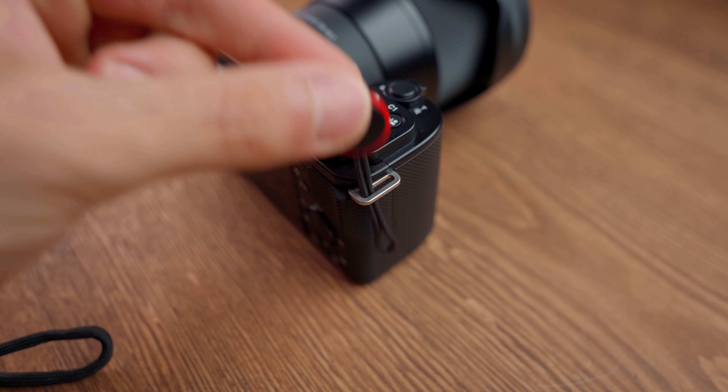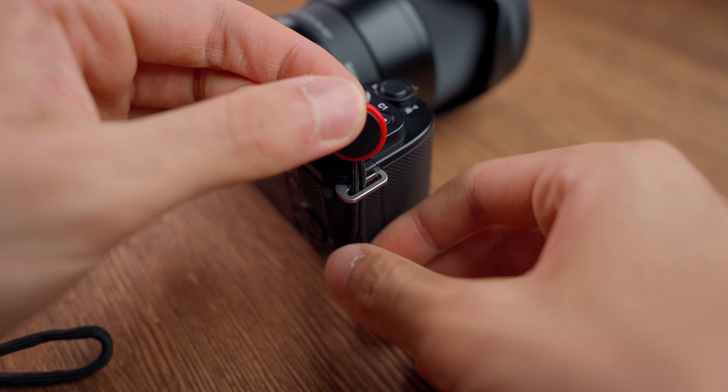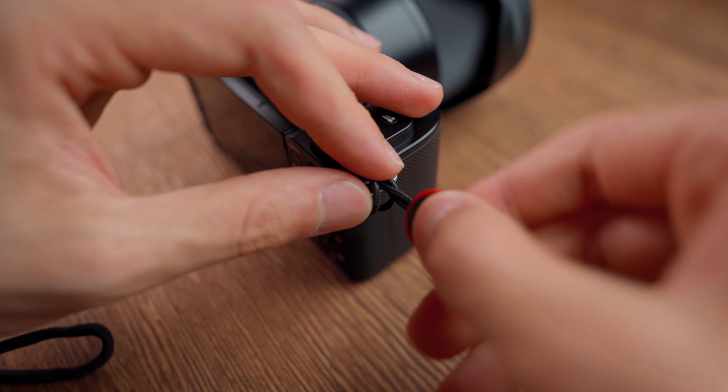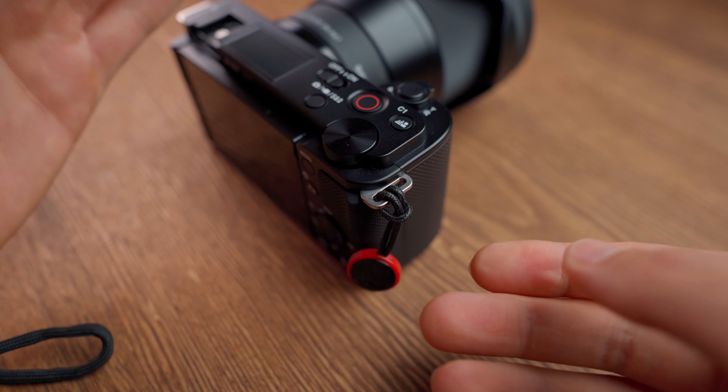But with the Peak Design anchors they are really nice and you can easily pass them through the hooks and easily use it with cameras like the Sony ZV-10 which have a small and tight hook.